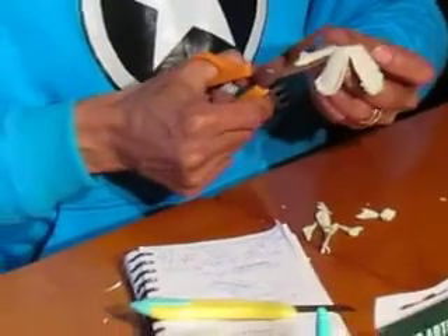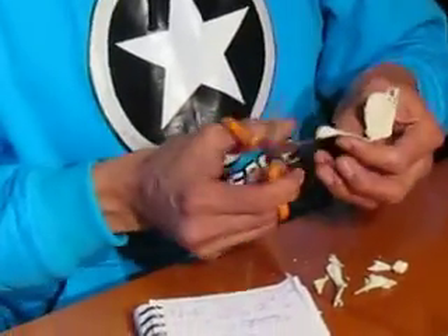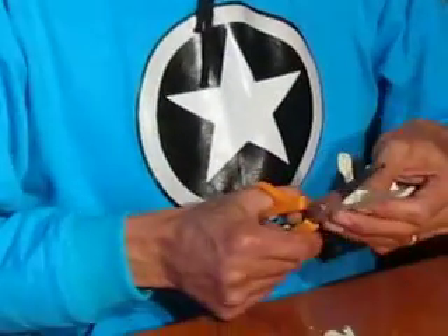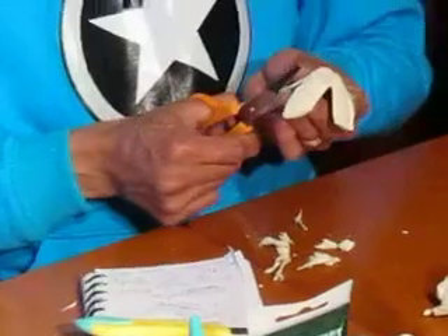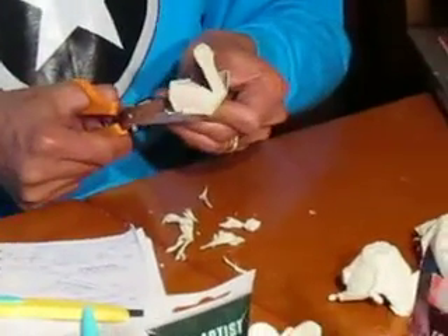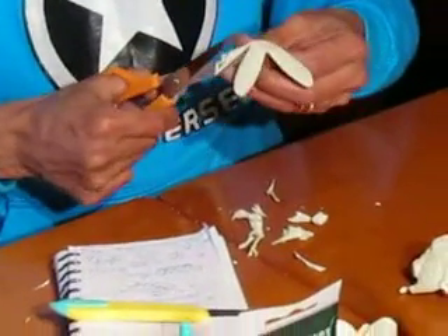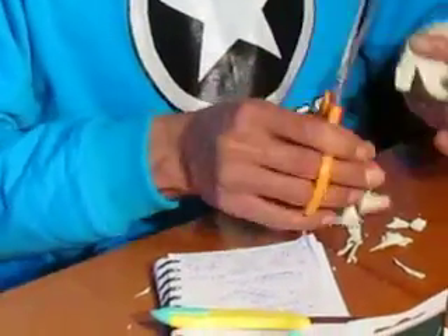Lo que queremos básicamente es respetar la forma del pétalo que ya viene en esta caja. Estos cartones por lo general son suaves, son cartones prensados de papel prensado, lo cual nos ayuda a obtener estos pétalos para realizar nuestra manualidad en este canal que hemos iniciado con las cestas de papel periódico.